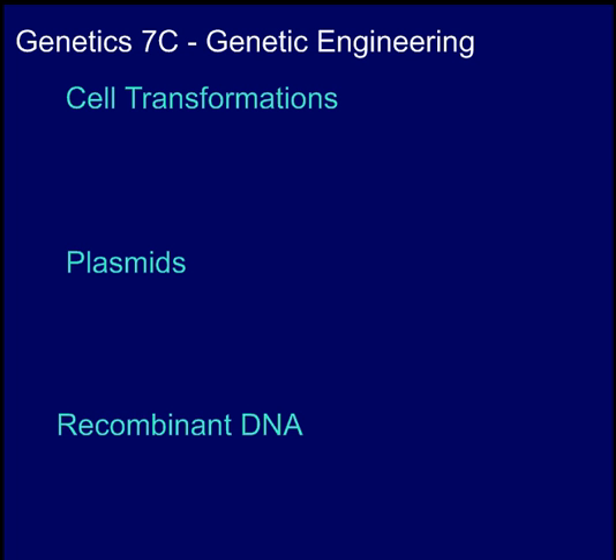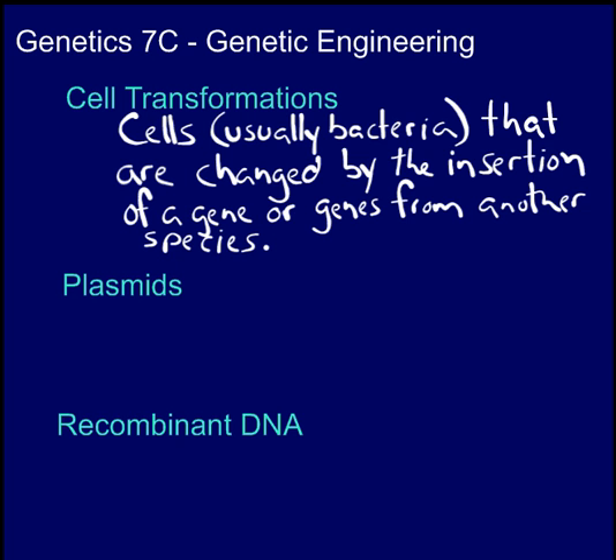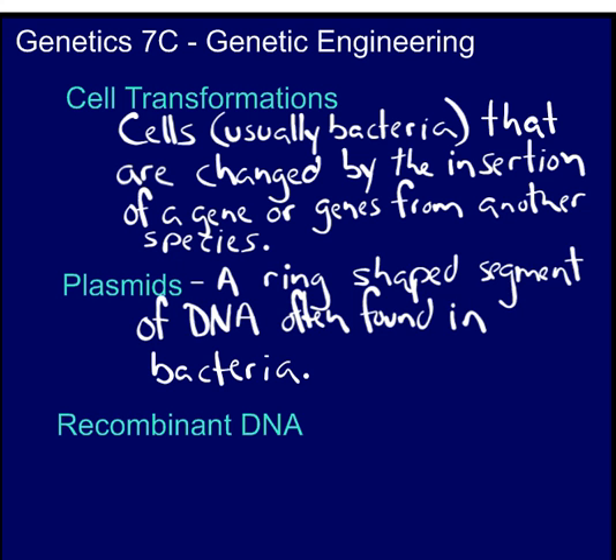Let's look at some vocabulary that will take us a little deeper into genetic engineering. During transformations, a cell takes in DNA from outside the cell, and this external DNA becomes a part of the cell's DNA. Plasmids are round or ring-shaped segments of DNA, which you often find in bacteria. Plasmids can be used as vectors. If you attach a new gene to a plasmid, bacteria will often pick up the plasmids around them and incorporate them into their DNA. This is one way that you can get new DNA into a bacterium.